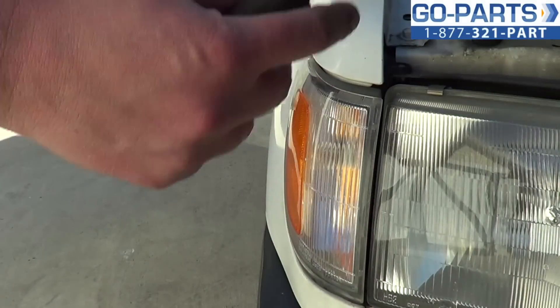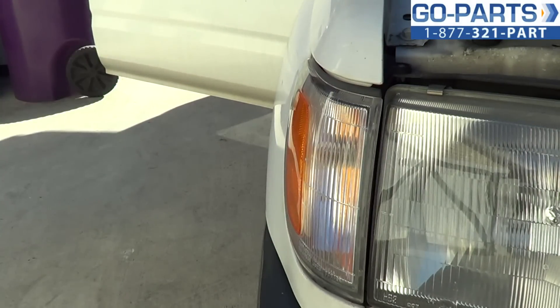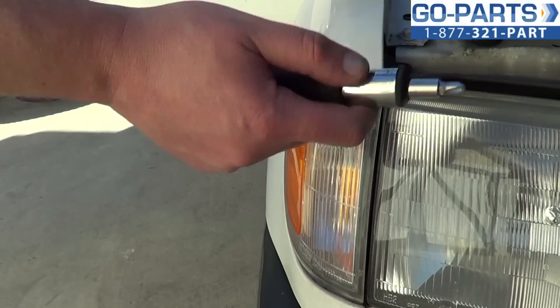These tend to get damaged just through normal wear and tear. If you get clipped, these things will give in a heartbeat. So all you're going to need is a Phillips screwdriver.